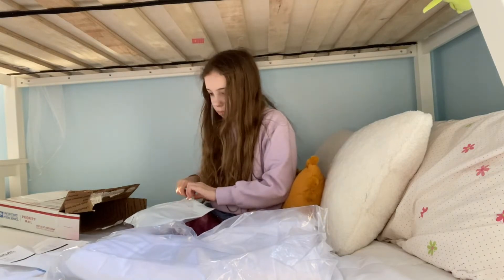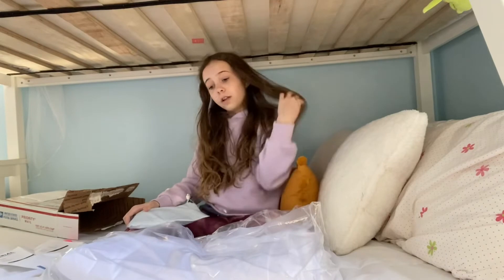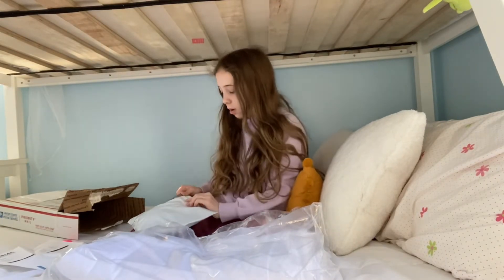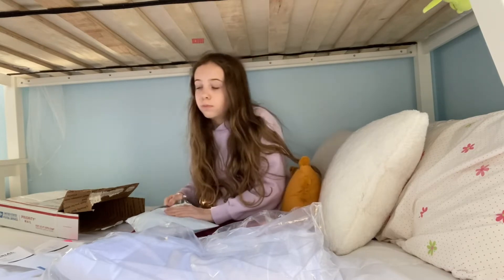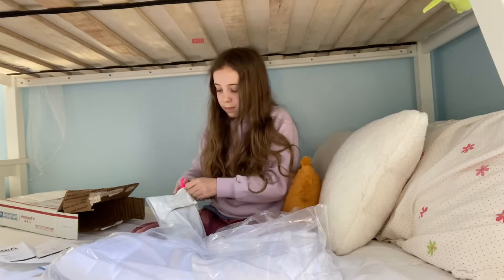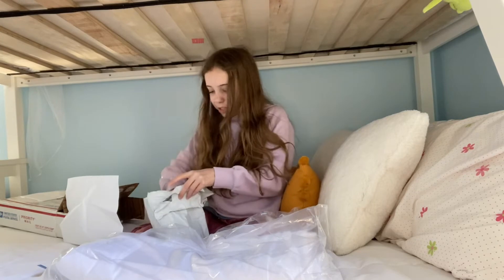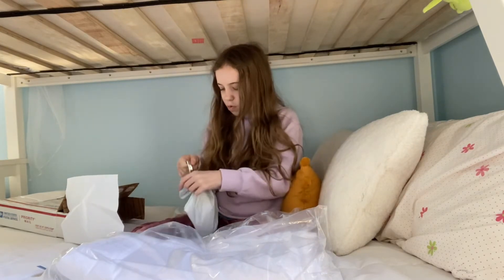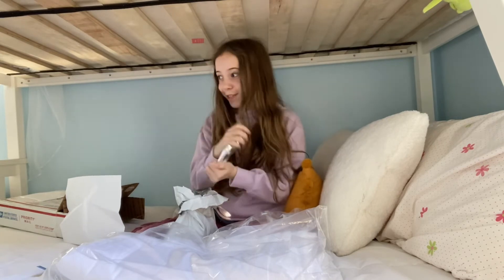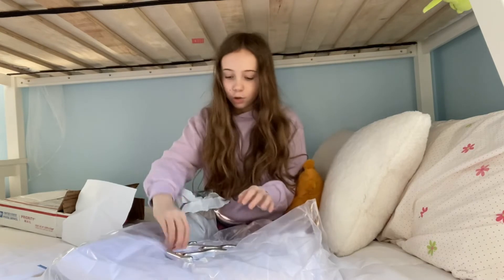I'm going to open the rigging hardware too. I love the color — it's very pretty and I think it's going to look great in my room. It matches the walls, and white is one of my favorite colors. First, we have the silver figure-eight — it's so pretty and really heavy. It's going to look great with this silk.